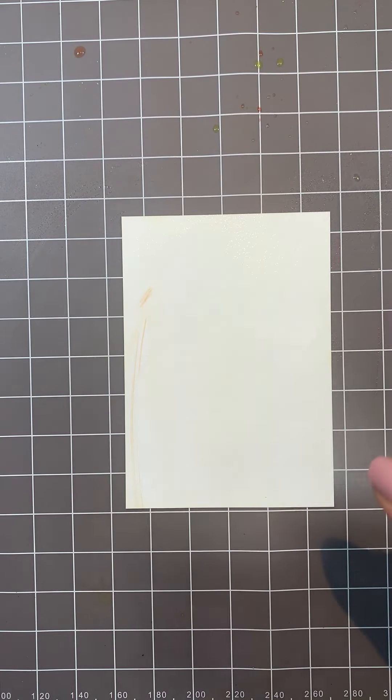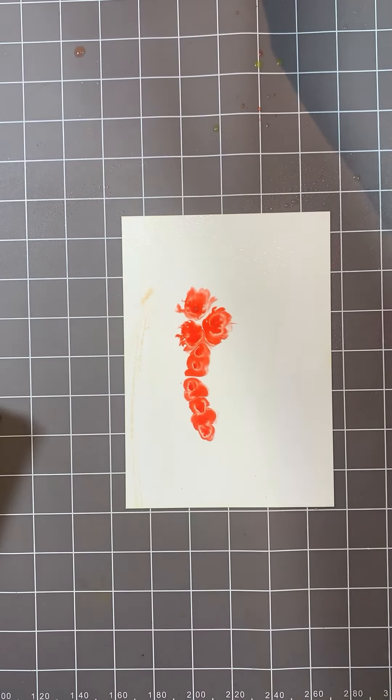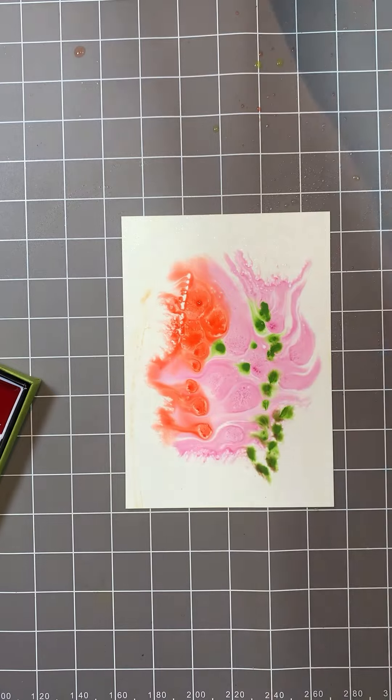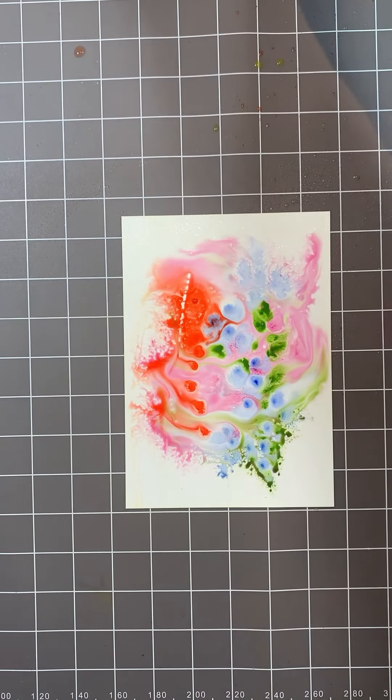So don't be afraid to have a play. You don't need to worry. It's great fun, just have a play. Try not to get it wetter than you really need. You can move it about to help it flow or leave it as it is. I'm going to leave that as it is, but I am going to go away and dry it.